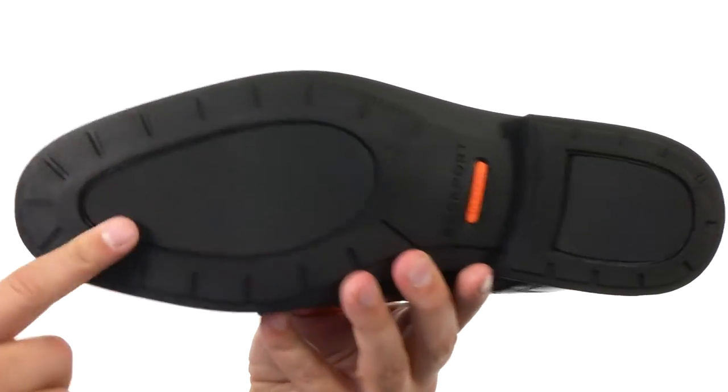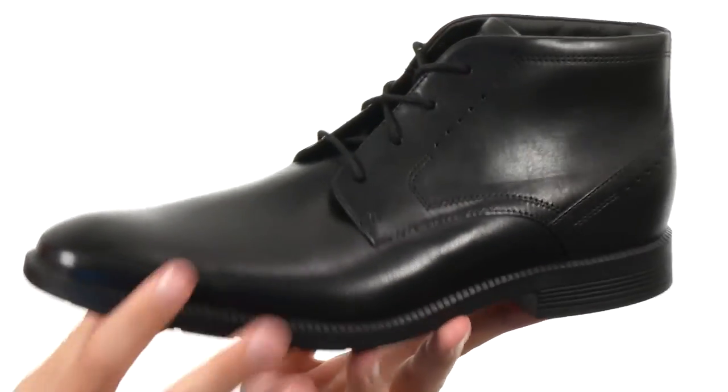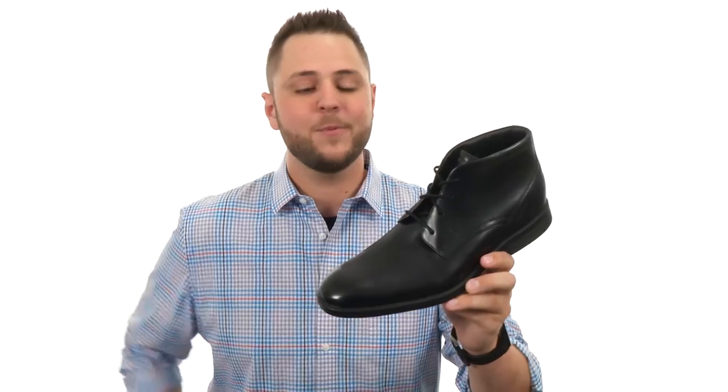Down on the bottom, we have that really thick EVA outsole. It's very lightweight, shock absorbing, and will always deliver that flex that you need. Don't miss out on them — they are from Rockport.